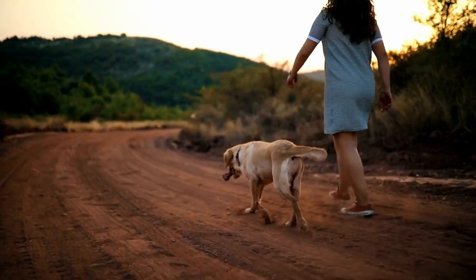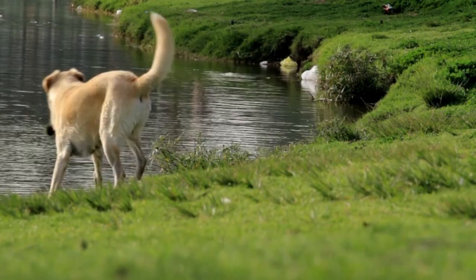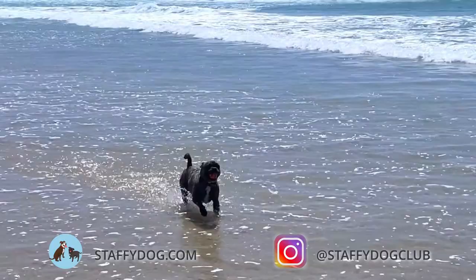If you're an outdoor activity loving family and into such things as hiking, running or trekking, and you want a four-legged friend to take along with you, the Staffy Cross Labrador would make a fantastic choice. This cross is not only energetic but they're also devoted and terrific with children.